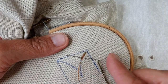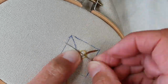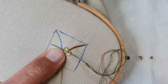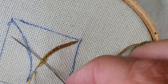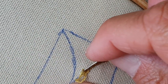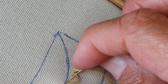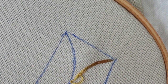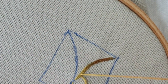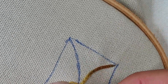Je vais aller avancer un petit peu plus vite. Mou. Et je passe dessous. Et quick. Et mou. Je vais aller jusqu'à la pointe et je vais vous montrer pour faire le changement de direction. On utilise, dans le changement de direction, dans les démarrages et les arrêts, un petit point arrière. Je vais aller jusqu'au bout.